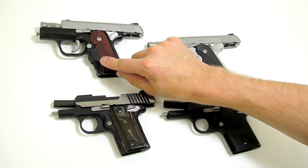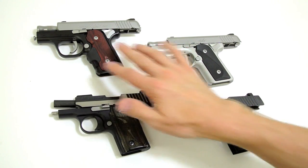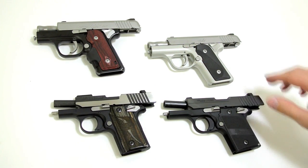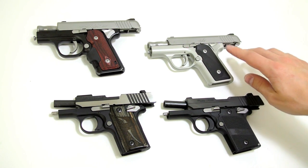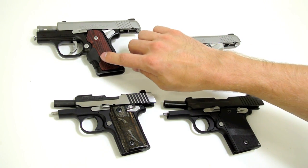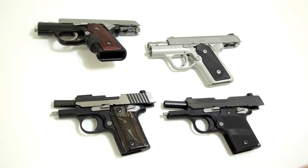Kimber has three models of the Solo, and I've got two of those three models here. The two models are identical with the exception of the finish — that's the standard Solo in two-tone and the Solo stainless, plus the Solo CDP. The Sig 238 I'm showing is an Equinox, and that pretty well represents the 238 line.